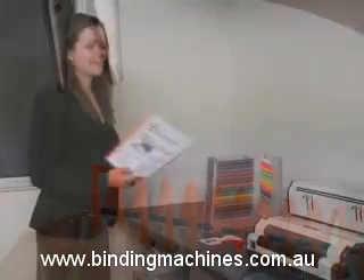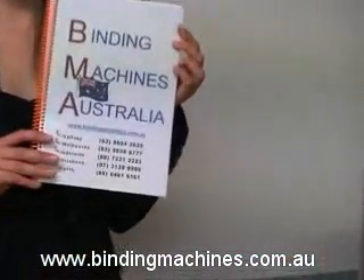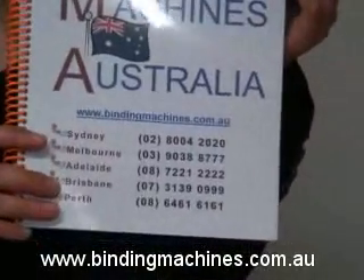You now have a beautifully bound document that looks smart and professional. The pages turn easily, lie flat and can be turned over 360 degrees for easy reading or copying.